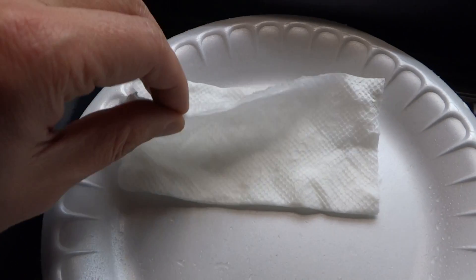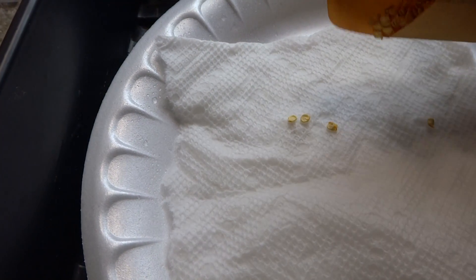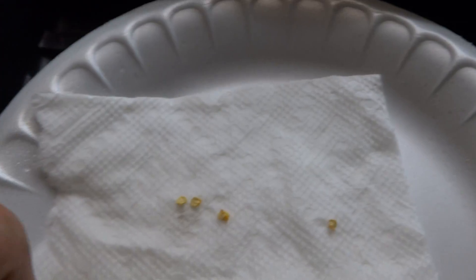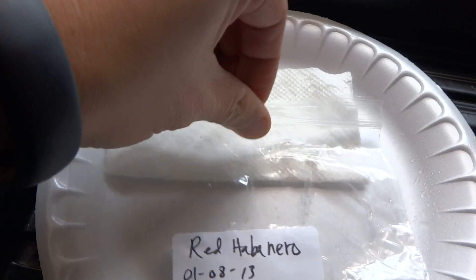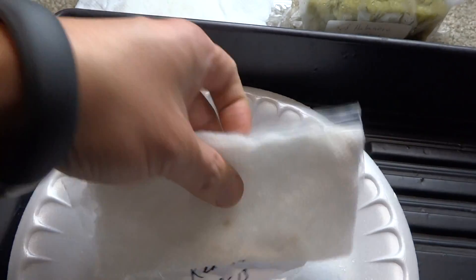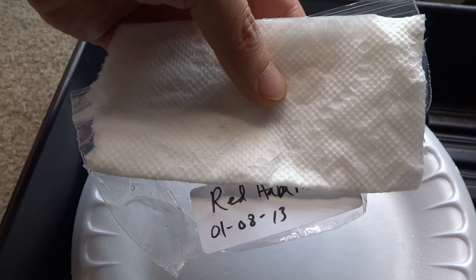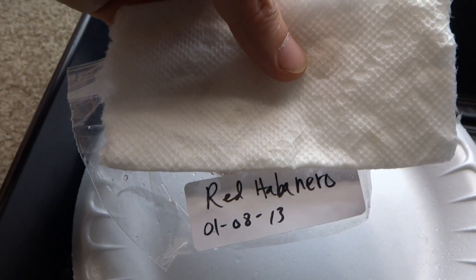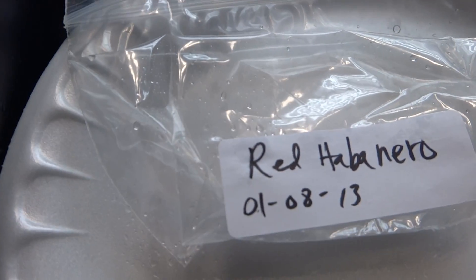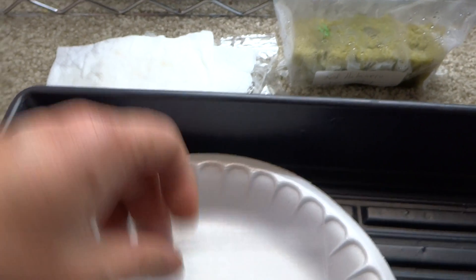If you think you sprayed too much, just squeeze it — if no water comes out, you're good to go. Open it up and just drop your seeds in, as many as you like, then close it up. Place that inside a ziploc bag. Then take the plastic bag and put it somewhere nice and warm — about 75 degrees or higher should be fine. Mine sprouted in less than a week.